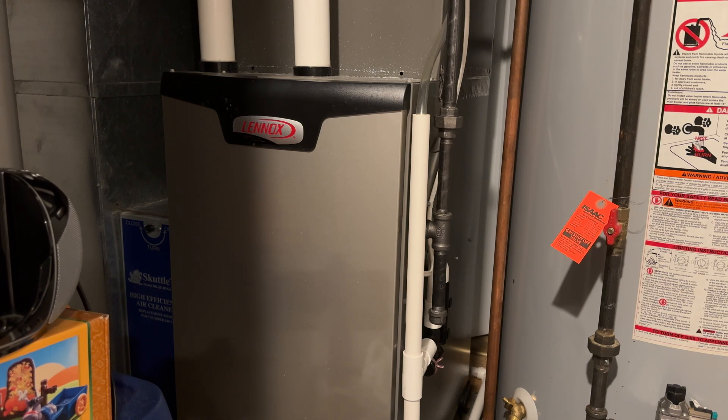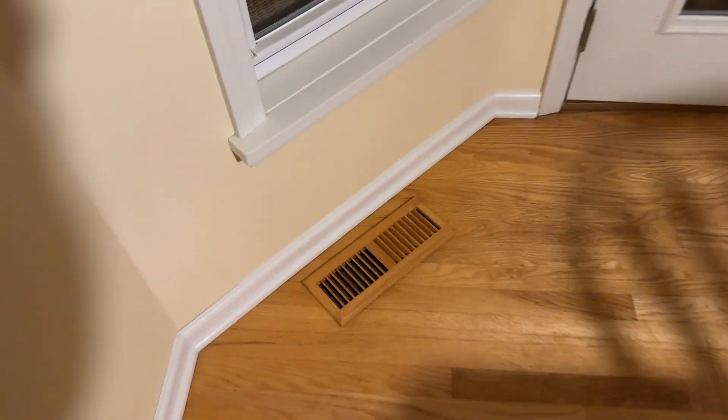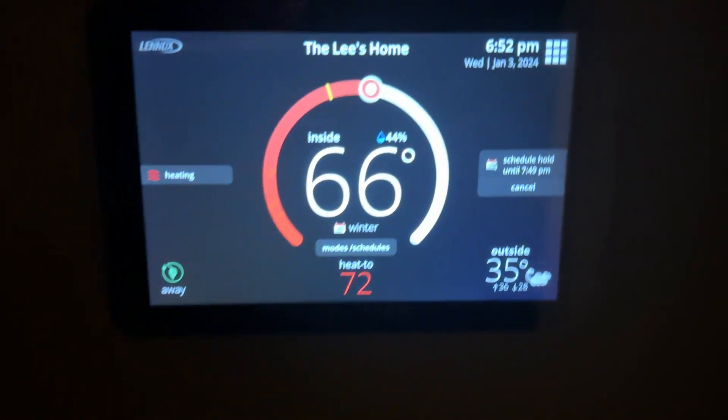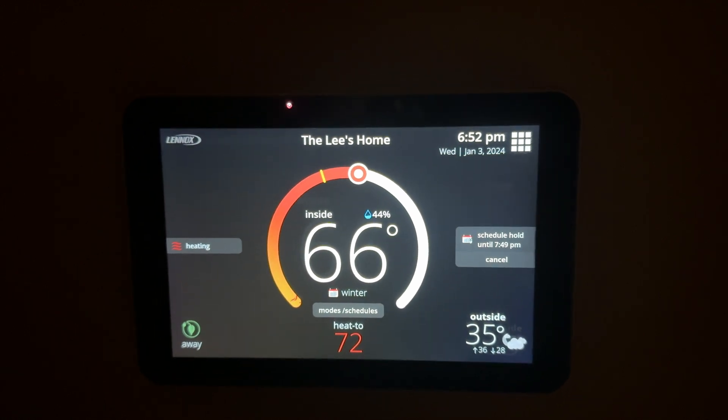I bet the temperature coming out of those vents is pretty hot right now. The air coming out of it is very dry. That is very hot air coming out of this vent — that's definitely 110 to 120 degree air. Let's go to a vent that I know will get pretty warm. Yep, that's definitely 100 plus degree air. As you can see, it's heating pretty good.